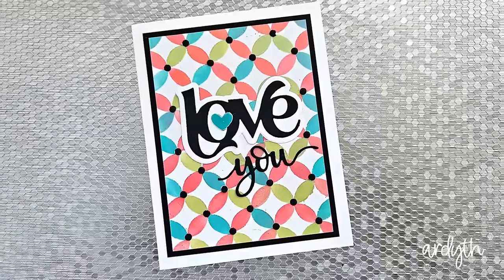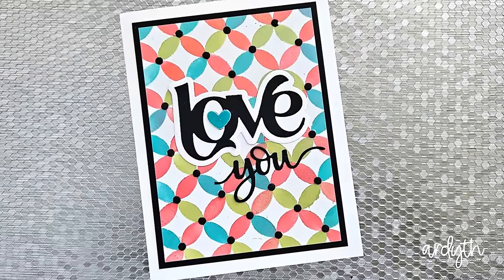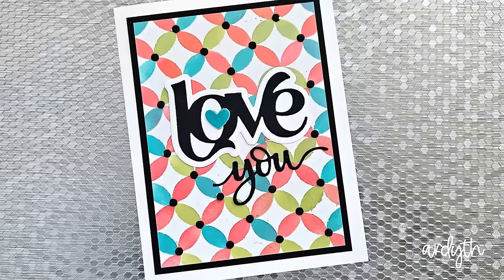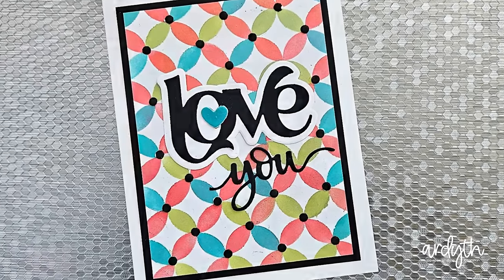If you've been here before, you know that this is a pretty typical card for me: a pretty background in bright colors with lots of white, black accents, a black matte, a black sentiment, even black embellishments. I thought it would be fun to switch it up and make black cardstock the star of the show today, using some old favorites as well as a couple of new-to-me products that gave me some amazing and surprising results.